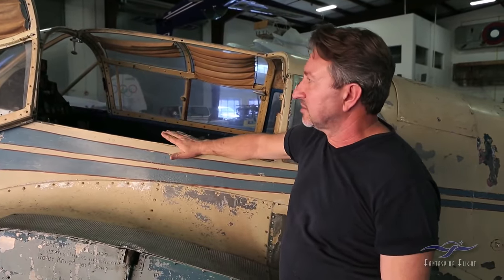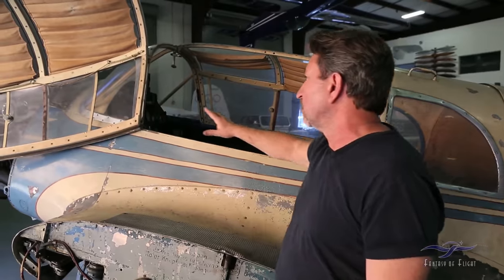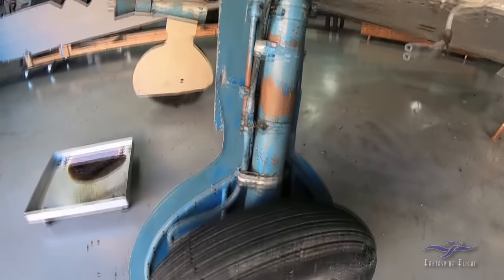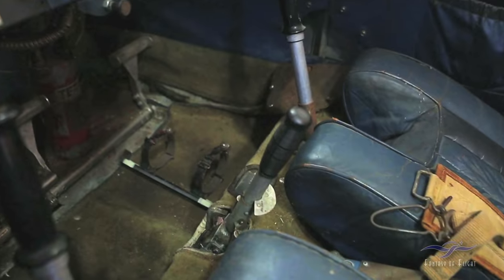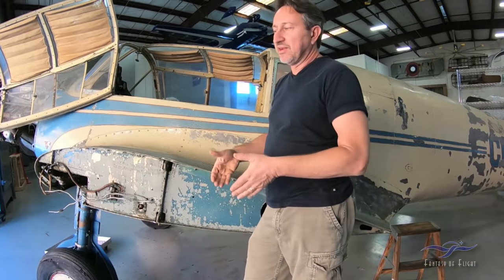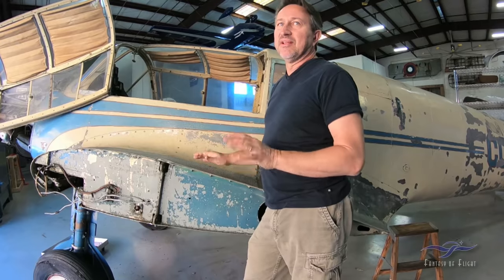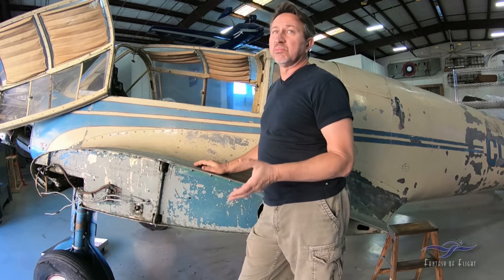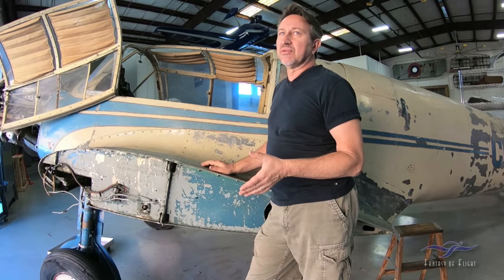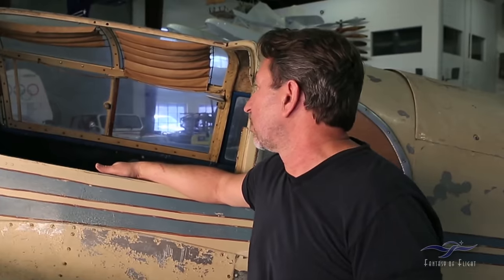One of the most interesting features — not only the way the doors open, but also the landing gear. It's a retractable gear aircraft, but it is not hydraulic — it is mechanical. It has a ratcheting handle between the two seats. You flip a switch for up or down and run the handle back and forth, and it actually brings the gear up and down. No hydraulics. The only hydraulics on the airplane are the brakes. Flaps are also mechanical, so it's real simple — nothing to break, easier to work on.